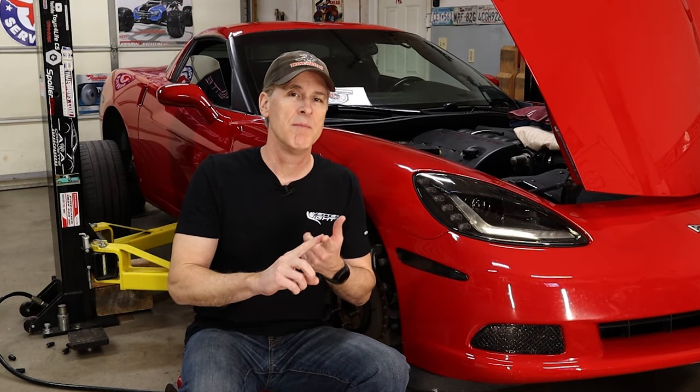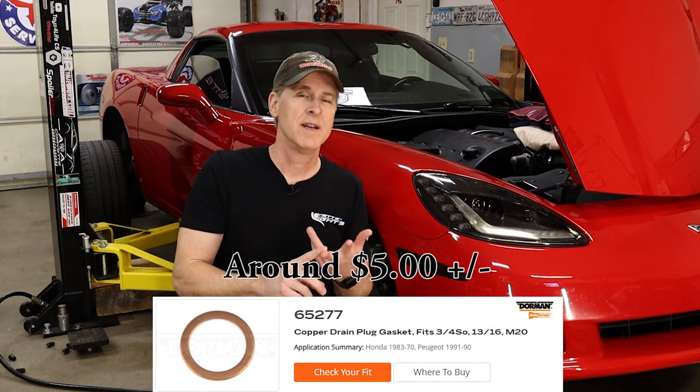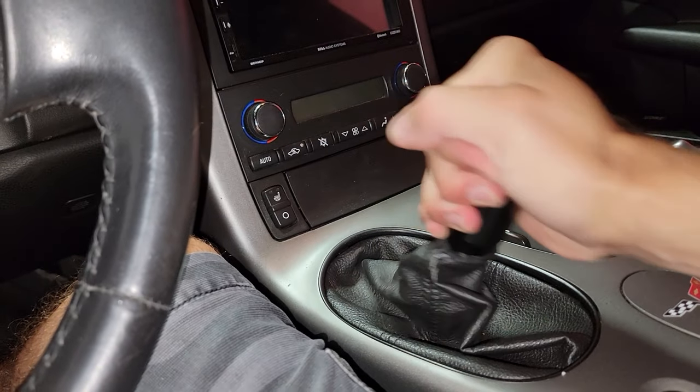The great thing about this modification — and actually there are two great things about it — number one it costs five dollars or less in parts, and number two it really is super easy to do. So you can try stock, version one, and version two, and switch between the versions until you've made up your mind. Based on my informal and non-scientific investigation, about 50 percent of people prefer version one, 25 percent prefer version two, and the remaining 25 percent go back to stock. There's no right answer — it's pretty subjective and whatever you prefer most.